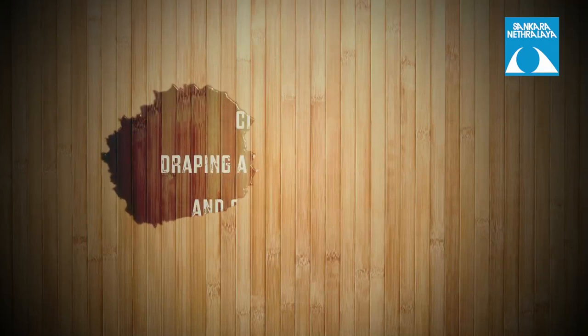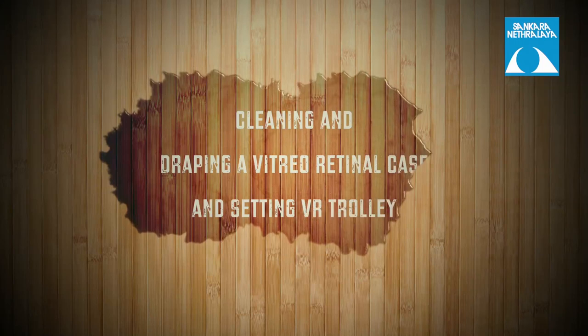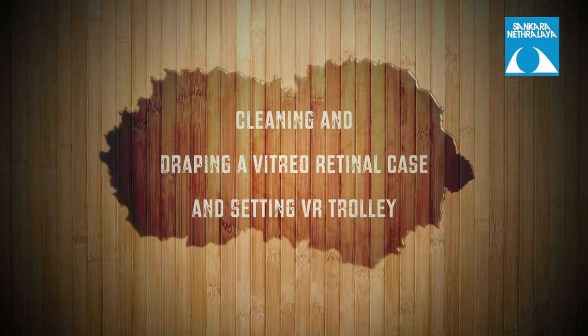Hello everyone. In this video we will see the method of cleaning and draping a case for vitreo-retina surgery and setting up of a VR trolley.